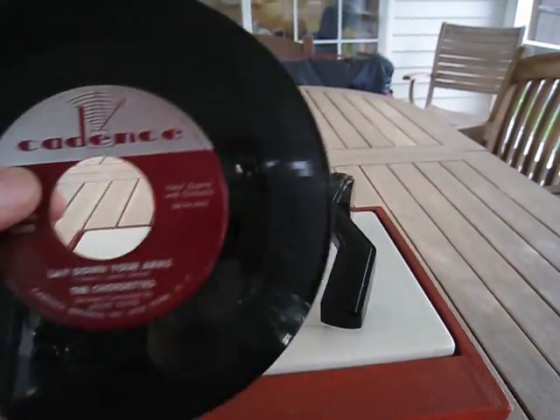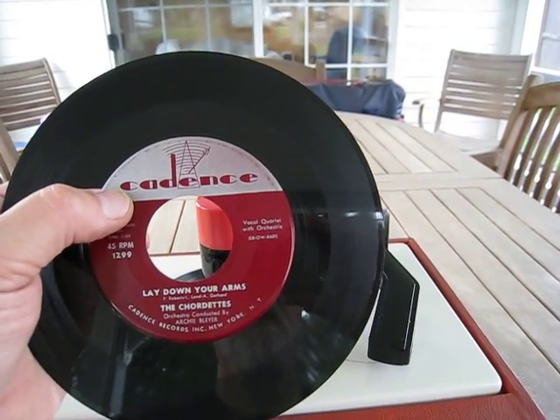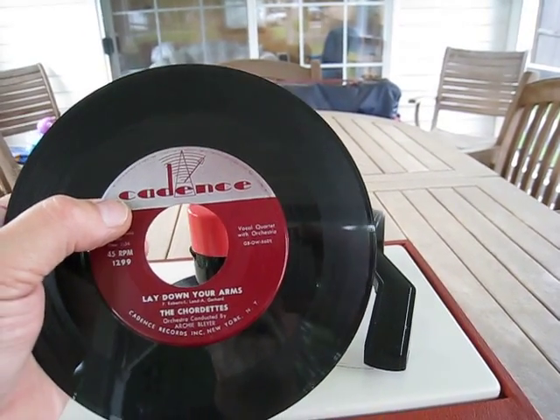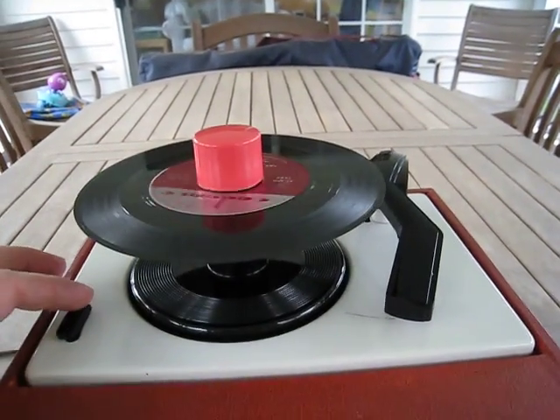So let's play a record. We're going to do a Cadence label here, remembering now that this is not for the content of the record but rather to show how the player works. This is The Cordettes' 'Lay Down Your Arms' — one that's not often heard too often but it's a catchy little tune. So let's give it a whirl.